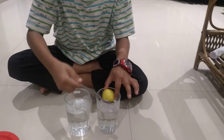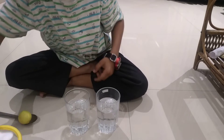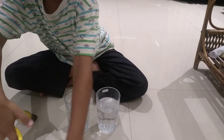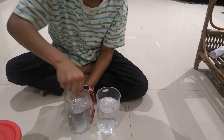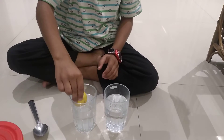So when I put salt — I am putting salt in this water — and then I will mix it, and then we will put the lemon in the salt water.